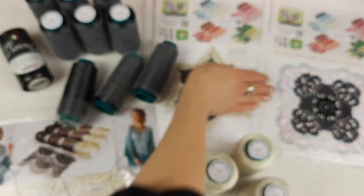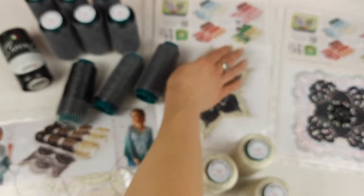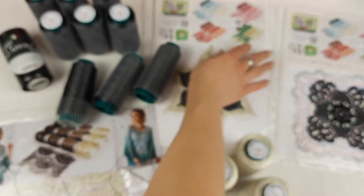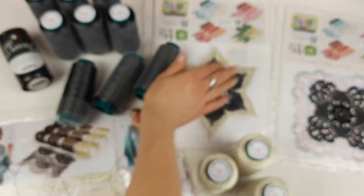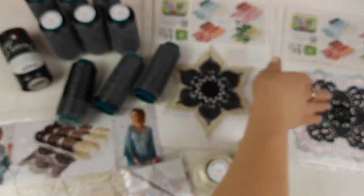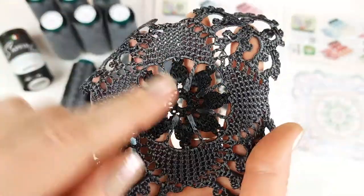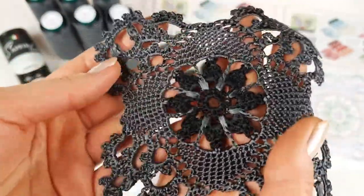We also have a QR code to watch a video tutorial about making this flower talisman six petals for my client. I have the scheme, the QR code to watch the video tutorial, and the sample. Similarly for motif Dafna, we have a colored scheme and a sample made in two colors.